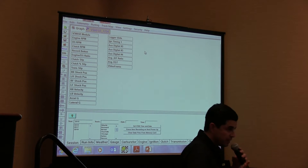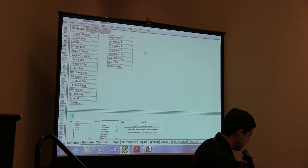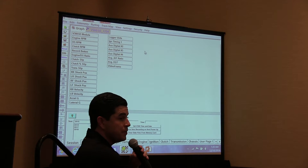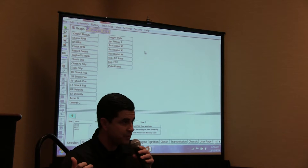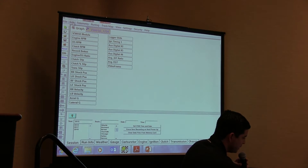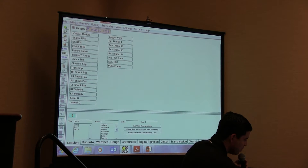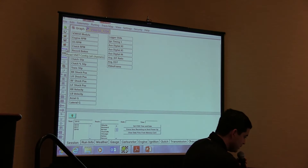There are many different ways to do this. The first thing is to hook up the serial cable from the data logger to your PC, turn on power, and install the new sensor. At this point you can click Edit and select Read, or you can hit the read button right here on the toolbar.